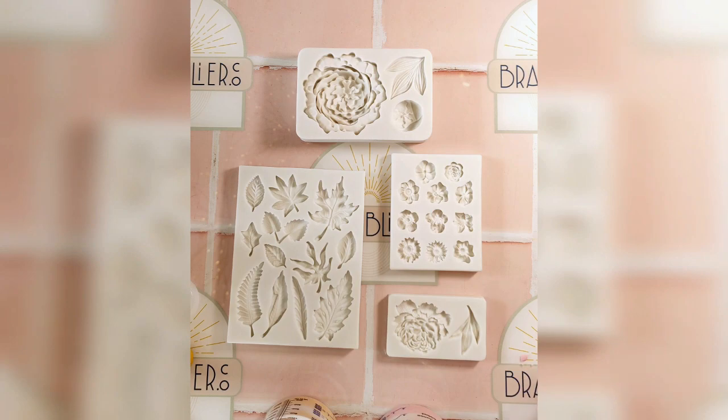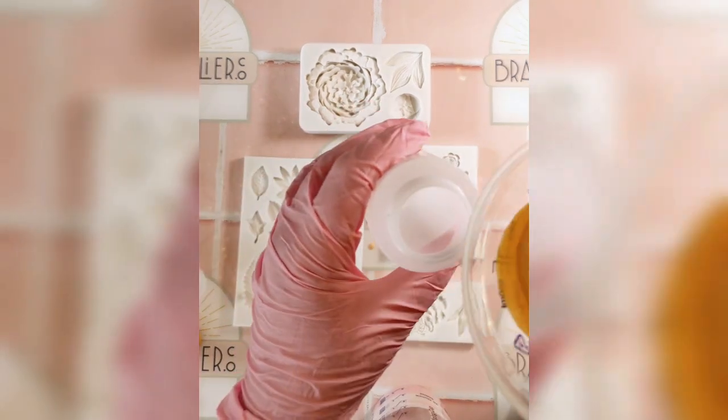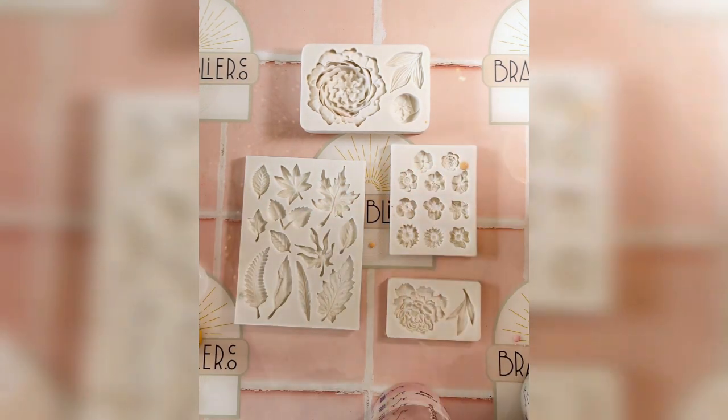First, I mixed up three pastel shades using our pigments in pink, light mustard, and mint in Ecralima Pro. Our mini mixer is a handy tool here, ensuring a quick and even mix, giving us ample time to work with these intricate moulds.